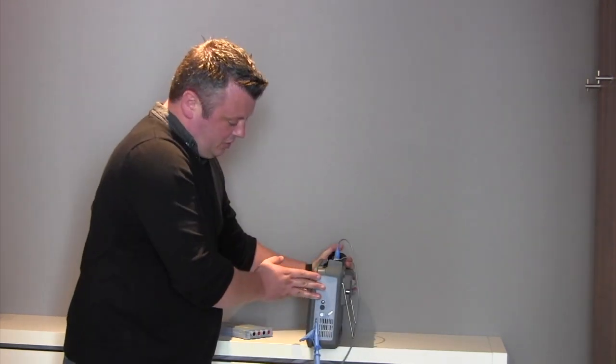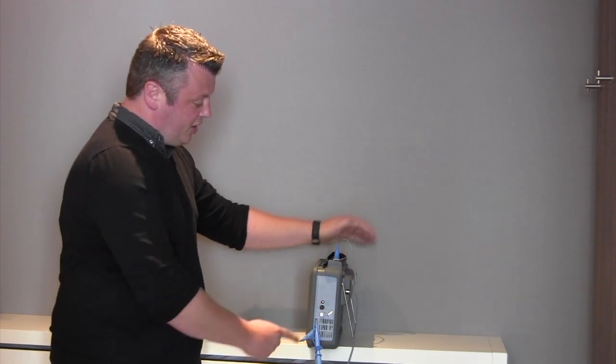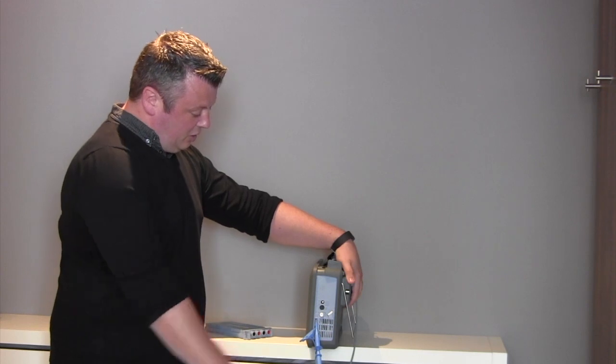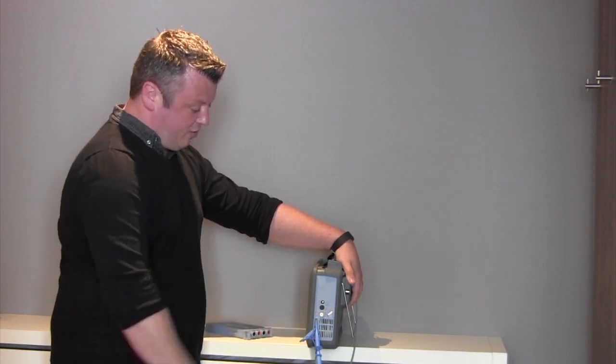Around the side of the instrument we have a recharging port which will recharge the battery, which is one of the options on the DL350. We also have a calibration source here, as well as a fuse and a ground-in point too.